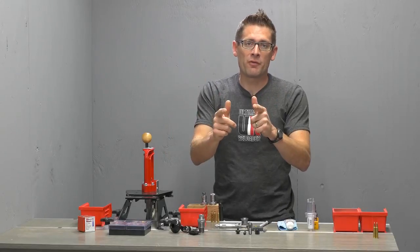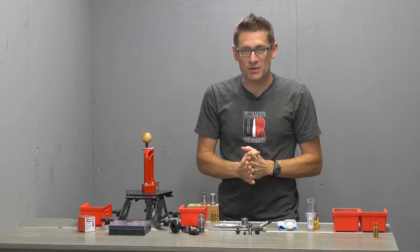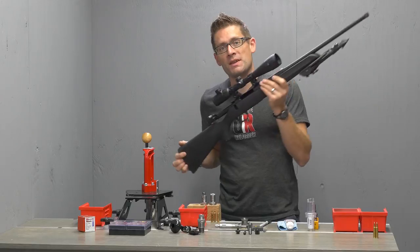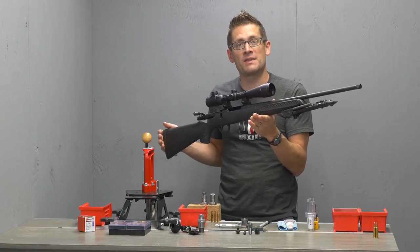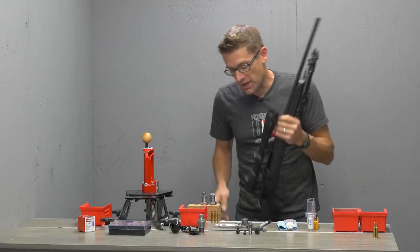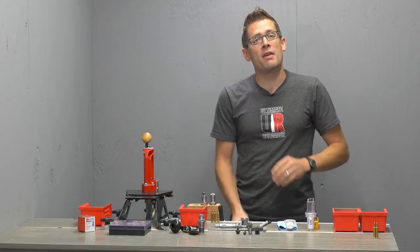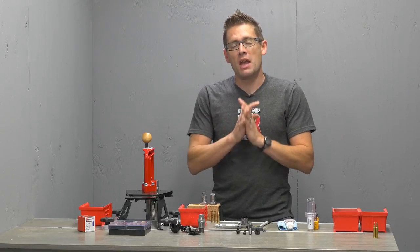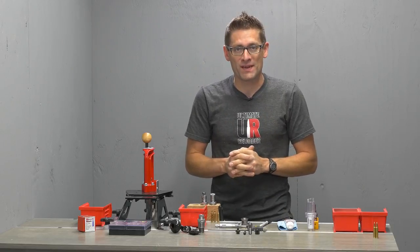Hey guys, Gavin Gear here from ultimatereloader.com. We are cruising right along in our budget precision .223 project. We're featuring the Thompson Center Compass rifle in .223. This is an absolute bargain — a precision rifle that you can get for a very affordable price. I already covered the setup of the rifle and the CenterPoint scope that I'm using. Everything's working great. Now it's time to start the loading process.